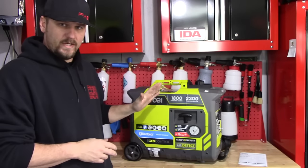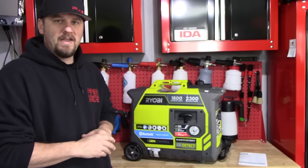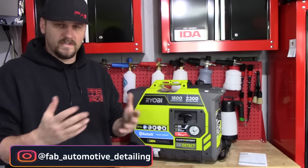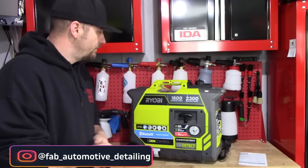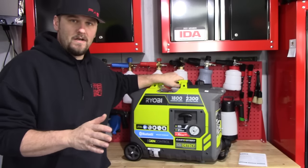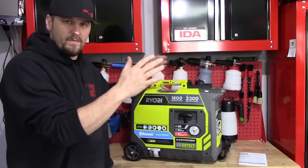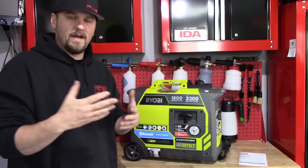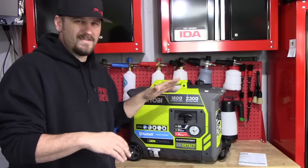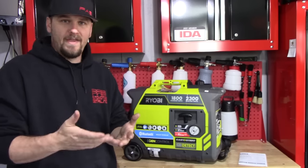Let's go ahead and take a look at this generator. I do want to say thank you to Ryobi for sending this to me — I did not pay for this generator, but I did not get paid to make this video. This generator is going to be fantastic for when we go camping. Eventually I may buy a second one because I can do a parallel with two of them to run the air conditioning unit on the camper, because one by itself is not going to run the air conditioner, but it'll run the refrigerator, the microwave, and everything else.